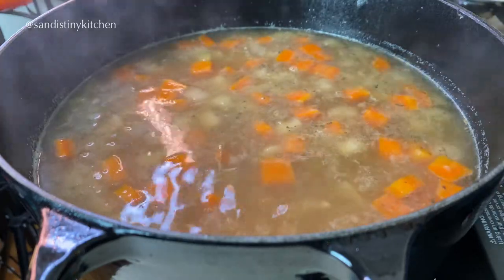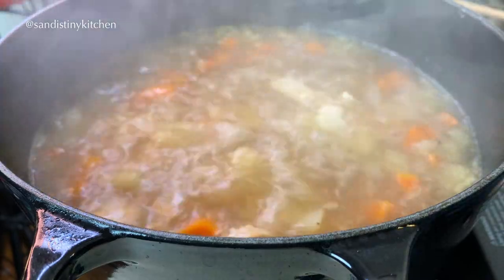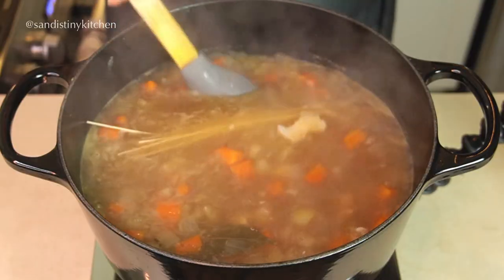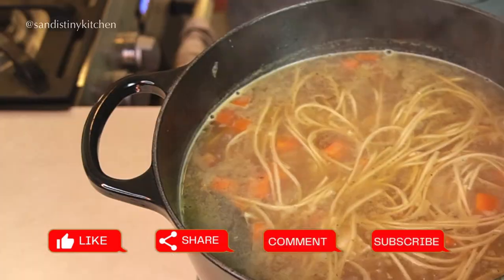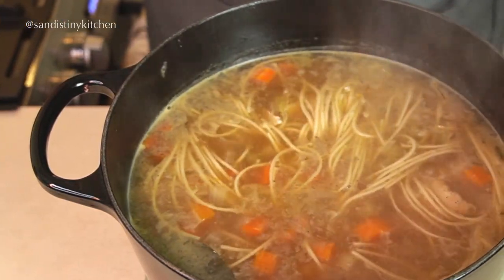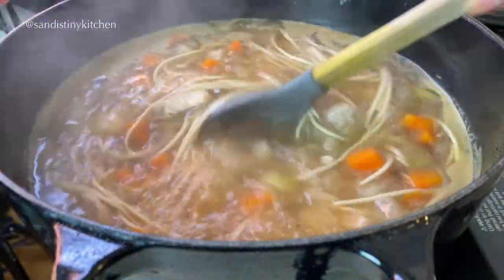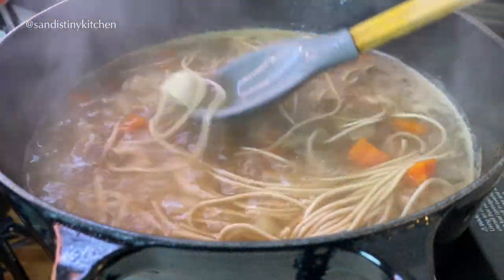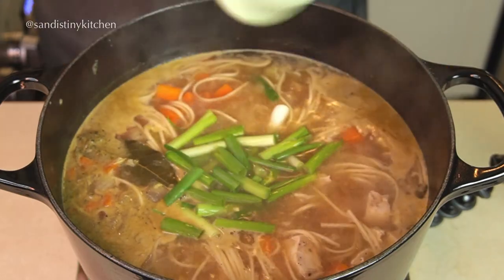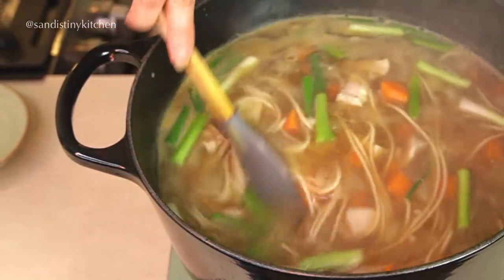I'm going to cook it for 5 minutes before adding in the noodles. Be sure to give it a taste and adjust the seasoning as needed. The noodles will take about 5 minutes to cook. As I mentioned, these noodles cook very well — they won't be too mushy the next day. And finally, we toss in the scallions. If you don't like chewing on scallions, you can slice them smaller. I like the taste of scallions, so that's why I cut them this way.